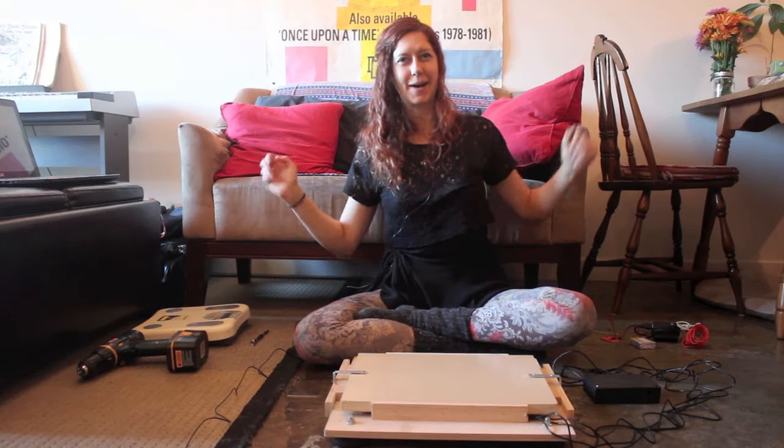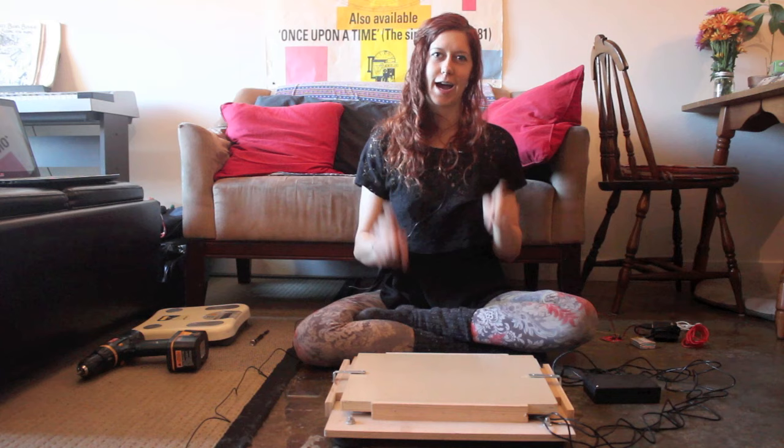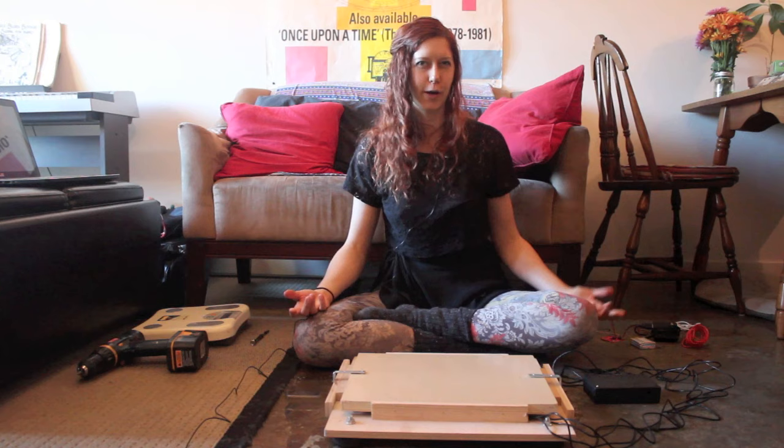Hey everybody, I'm Jen Foxbot and welcome to MakerQuest. In this episode, we're going to look at an Internet of Things connected industrial scale. Internet of Things basically just means that something uploads data to the internet.